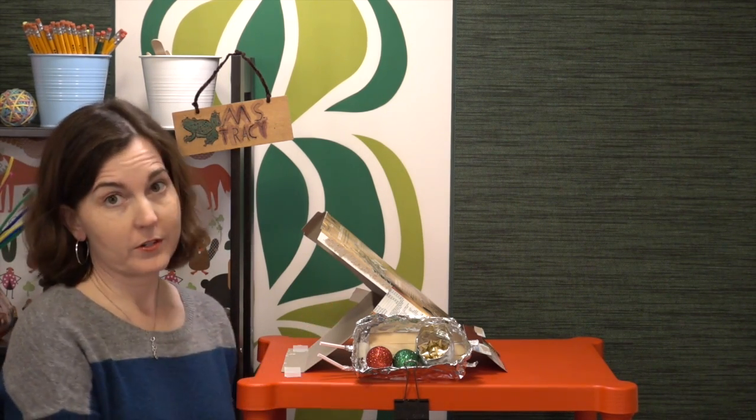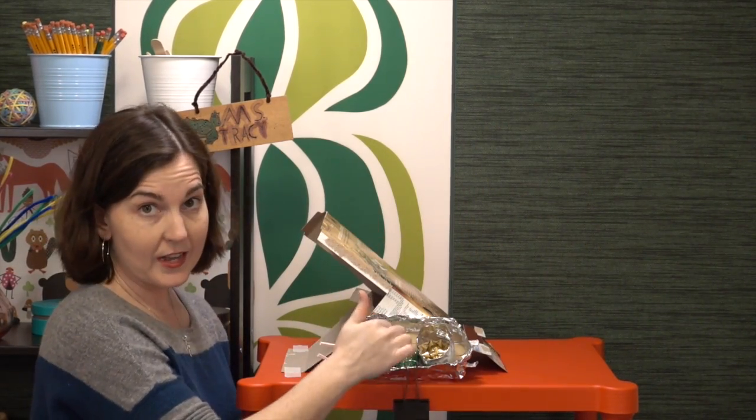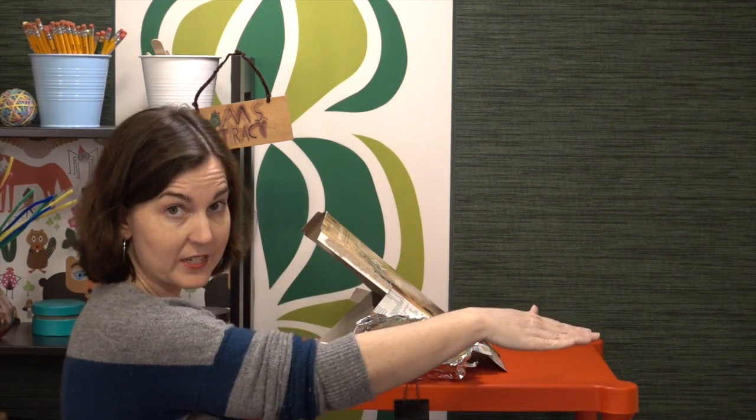Hi there, welcome to week 3 of the Winter and Christmas STEM challenges. This week we are doing Sleigh and Slope, or Sled and Slope if you prefer the winter version. I'm going to be using sleigh and sled interchangeably for the rest of the video. In this challenge, students design a combo ramp and sled designed to keep the cargo inside and the sled to go the maximum distance.